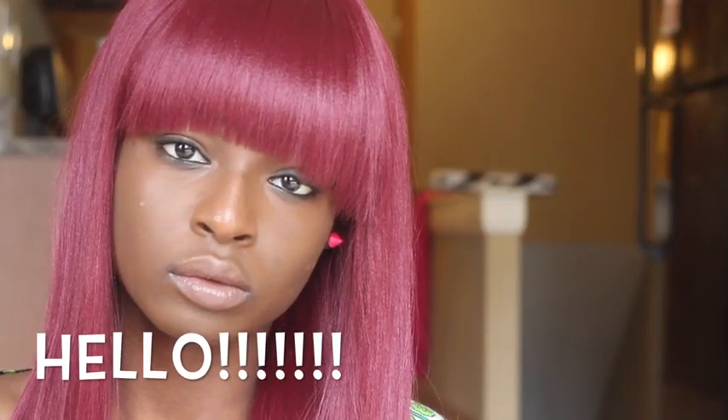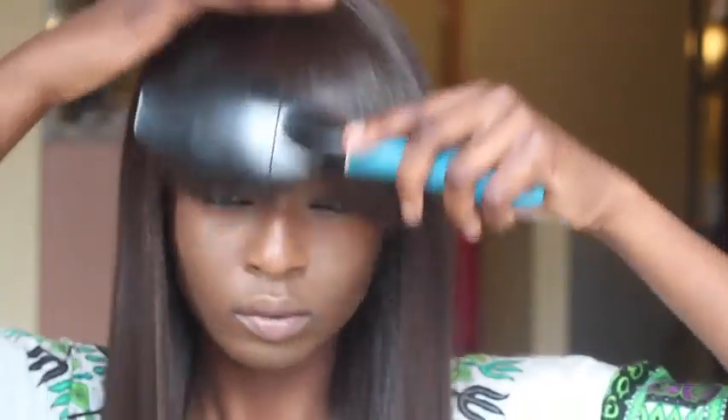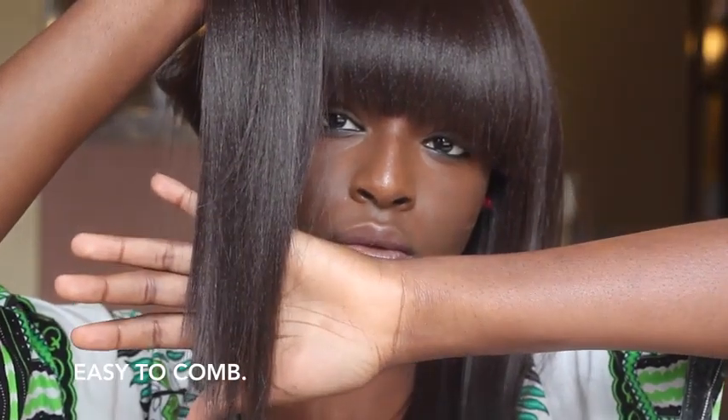I really don't understand why I wasn't smiling here, but hi — I promise you I'm not mad at all. The next one is in a color four. For both of these units, they shed a little bit whenever I comb through — I get a few strands. Other than that, I love this unit. It comes with about two combs.